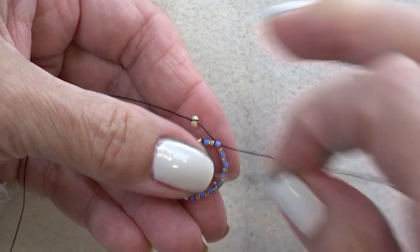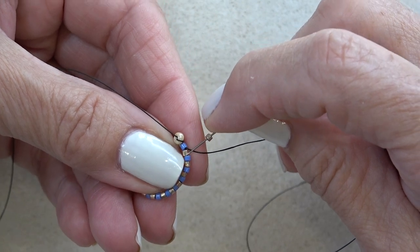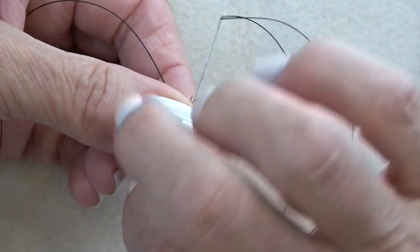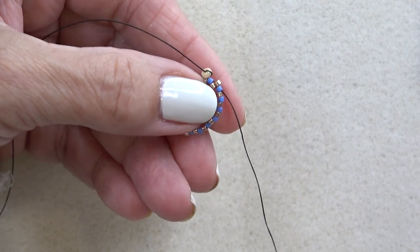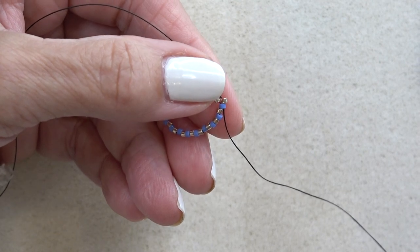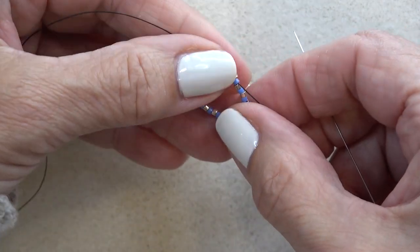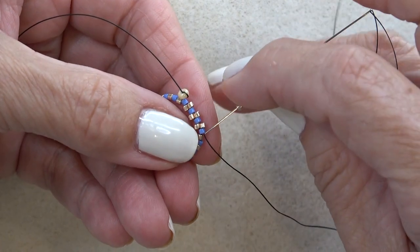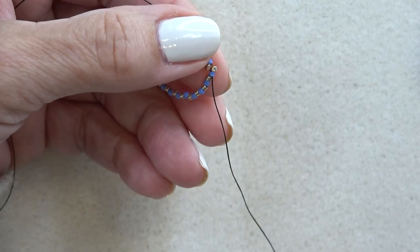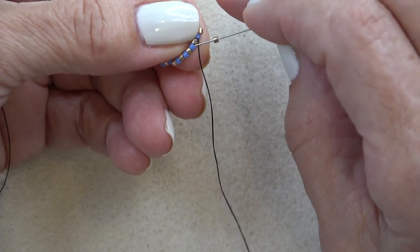Now I'm going to pick up a gold delica and skip — I'm exiting the blue, skip the gold one, and sew through the next blue one. What's nice about alternating is once you get that first bead on, all you do is pick up your gold bead again and sew through the next blue one. If you're not alternating and doing all one color, you just pick up a bead, skip the next bead, and sew through the following bead — your standard peyote bezel.